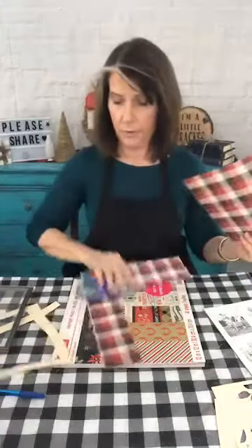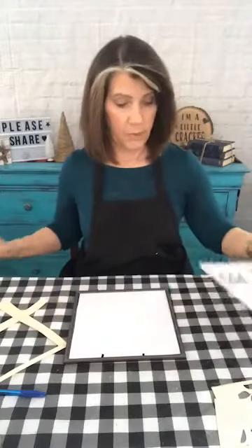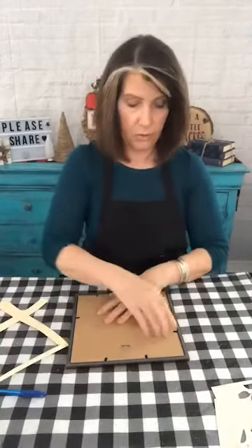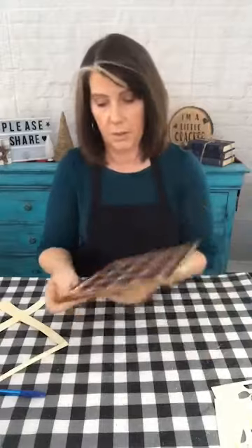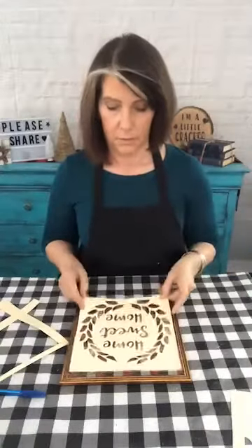The cardstock is cut and done. I'm going to slip this behind the glass into the frame, put everything back, and close it up. Pretty easy so far — that's what I'm hoping you'll think so you'll try it yourself. Now we have a cute little background. Make sure you know where your hanger or stand is, depending on the frame you've chosen, then flip it back over.